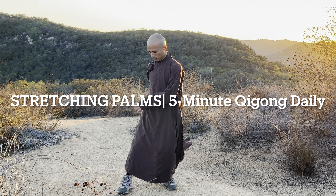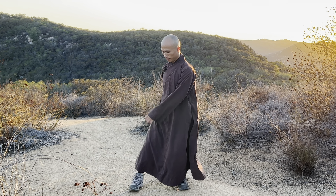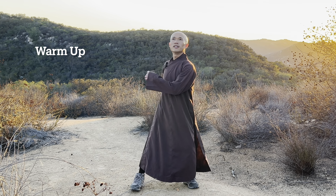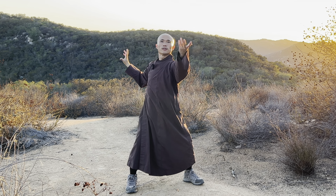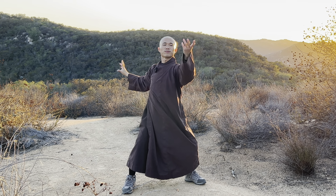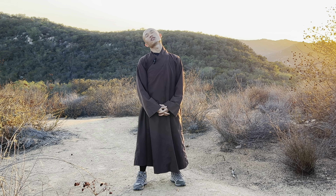Move your body to the left and to the right. One hand touches the shoulders and the other hand touches your lower back. Then you can stretch your palms and swing backwards — inhale, exhale. Lower your knees down a little bit. Relax your shoulders, relax your palms and your chest. You may close your eyes and relax your head and your neck.